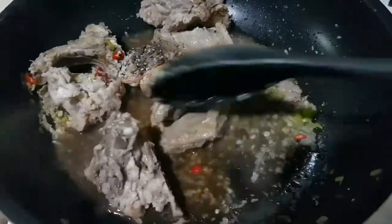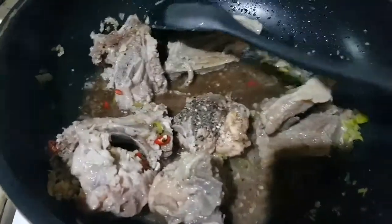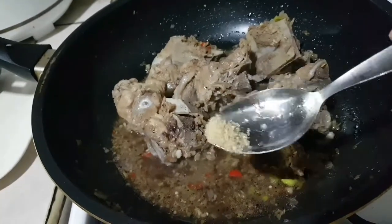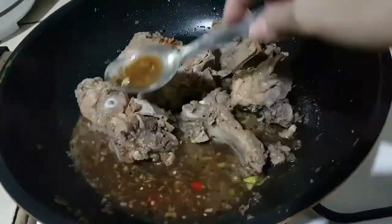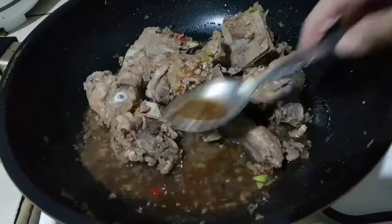Pakulayin lang natin dito yung soy sauce bago natin tikman. Magdadagdag lang po ako ng konting sugar na 1/8 — bali 1/4 na siya ng 1 teaspoon of sugar. Kasi mas gusto ko yung parang medyo nag-aago yung tamis at yung alat. (We'll just let the soy sauce boil here before we taste. I'll add a little sugar — 1/8, so now it's 1/4 of a teaspoon of sugar. Because I prefer a balance where the sweetness and saltiness kind of blend together.)